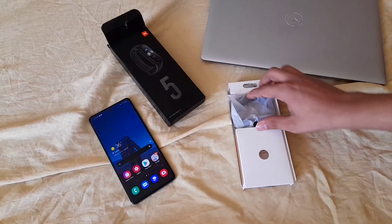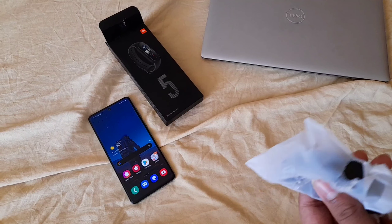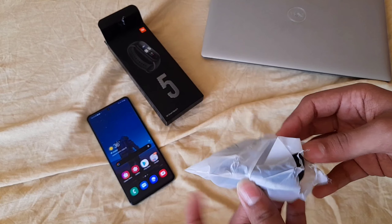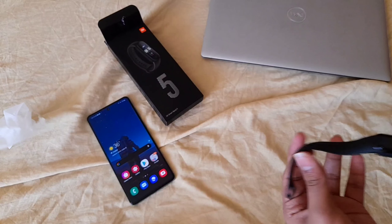Let's set that aside. This is the Xiaomi Mi Band 5 and this is what it looks like, so let's get right into it.